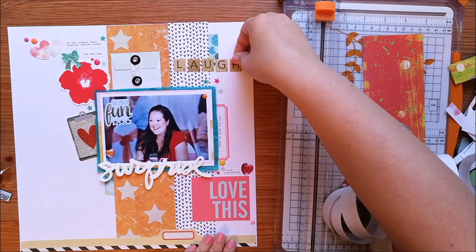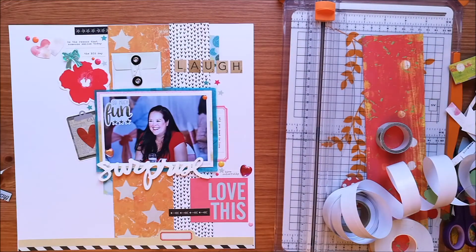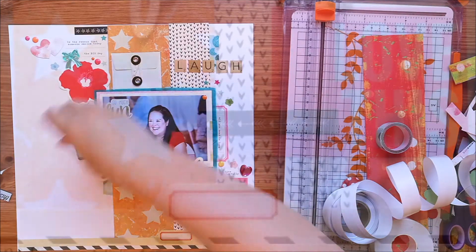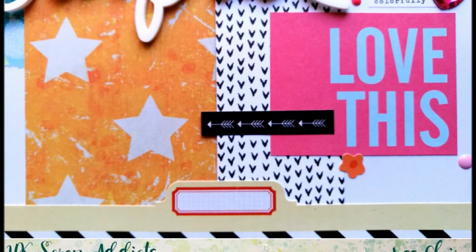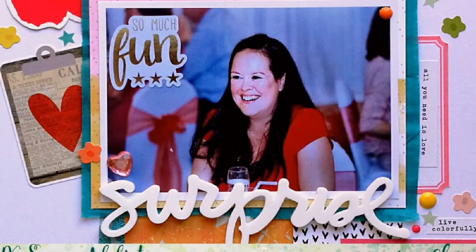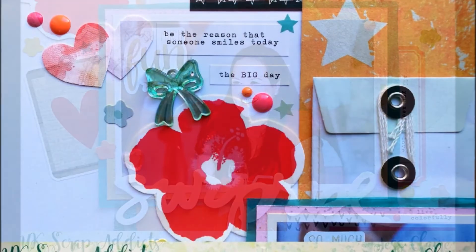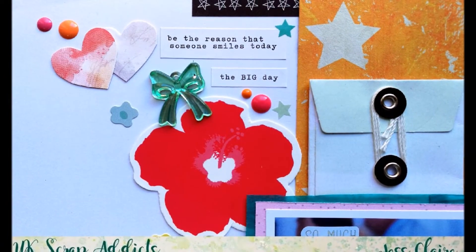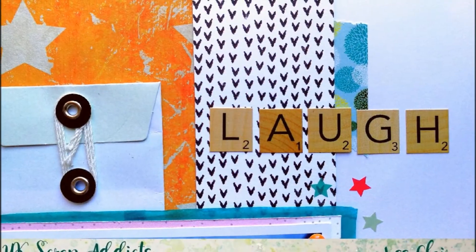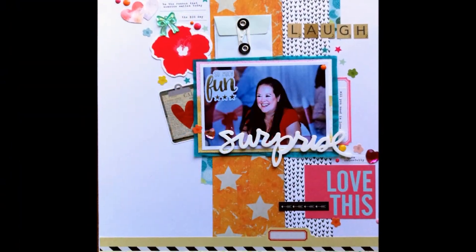I remembered that I had this sticker sheet, which I think is a Simple Stories one, and it had quite a lot of red in it. I've just added on some of the stickers from that and spelled out 'laugh' with some of the letter stickers. There were some little flowers so I've added some of those on as well — some of them are kind of that coral colour which I really like. So I'm really happy with how this layout turned out. Do check out all the other national scrapbooking videos from UK Scrap Addicts, and I hope you have a great National Scrapbook Day.